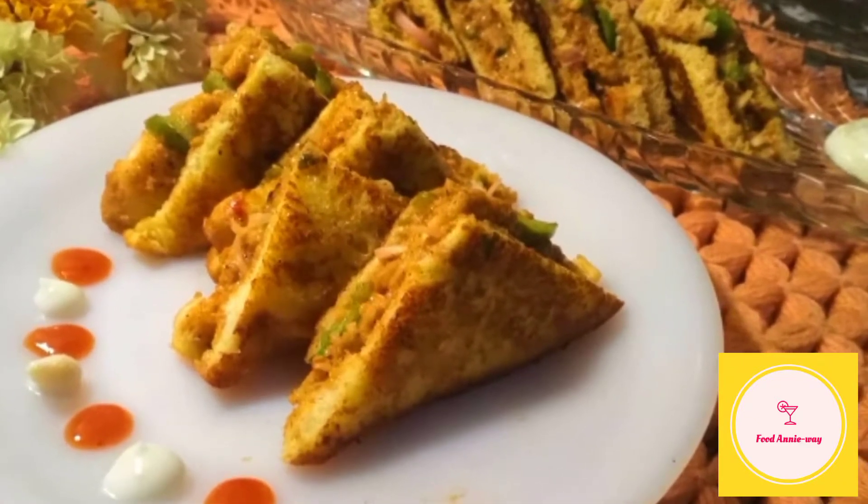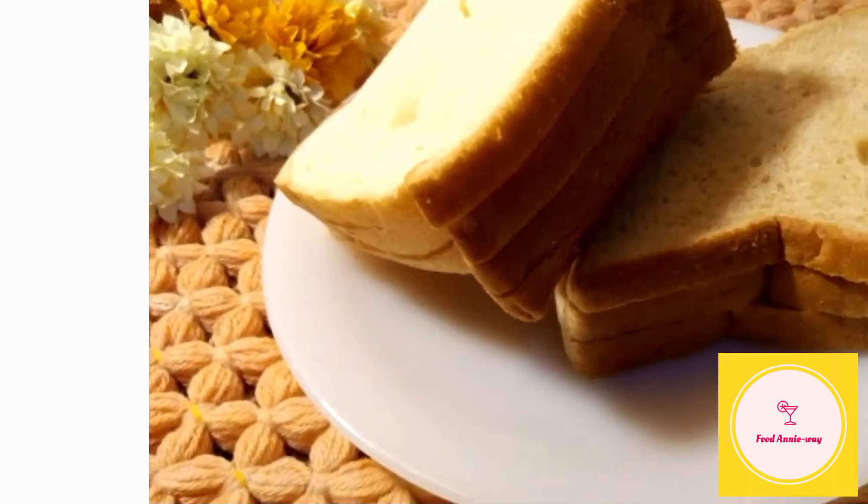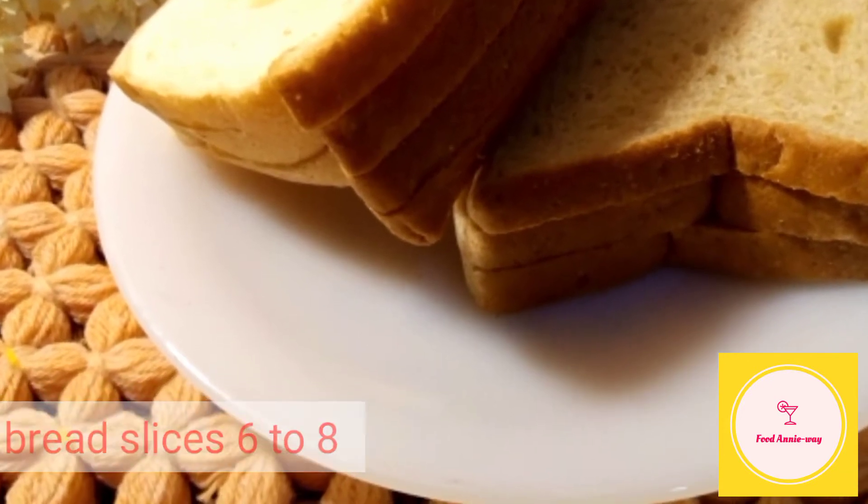Now let's go to ingredients which are required for this recipe. Bread slices 6 to 8. I have used both brown and white. You can use any of your choice.